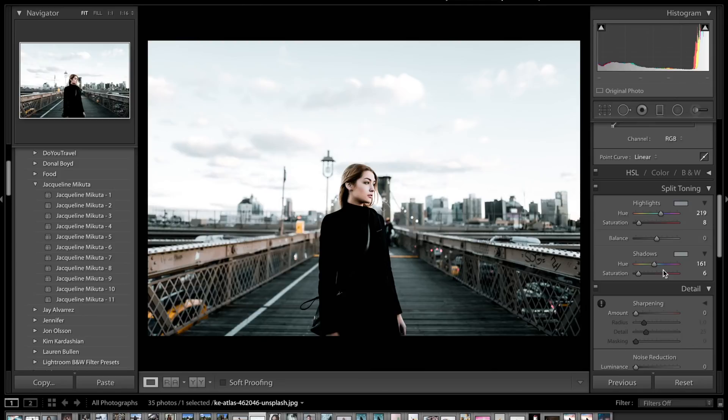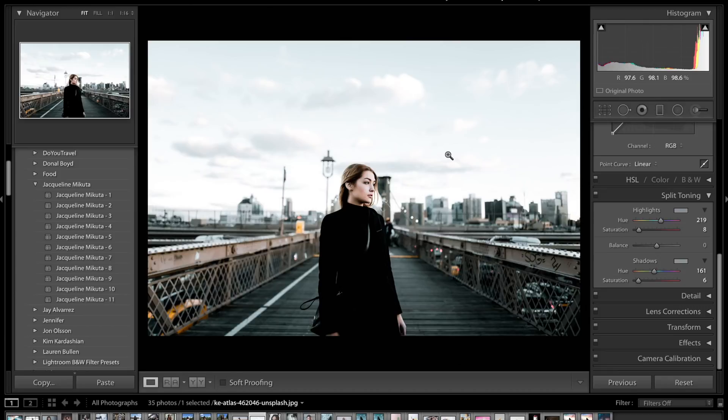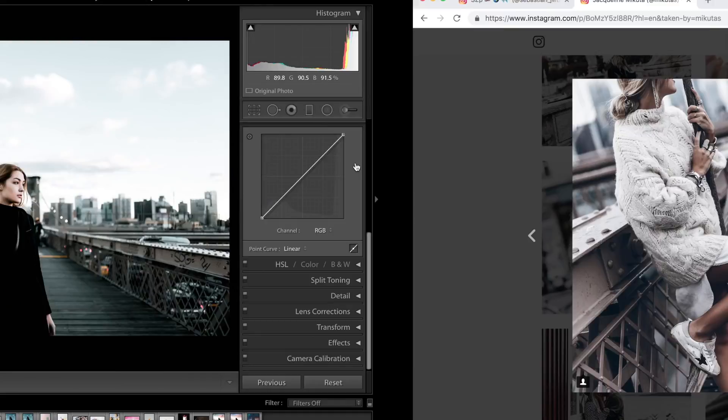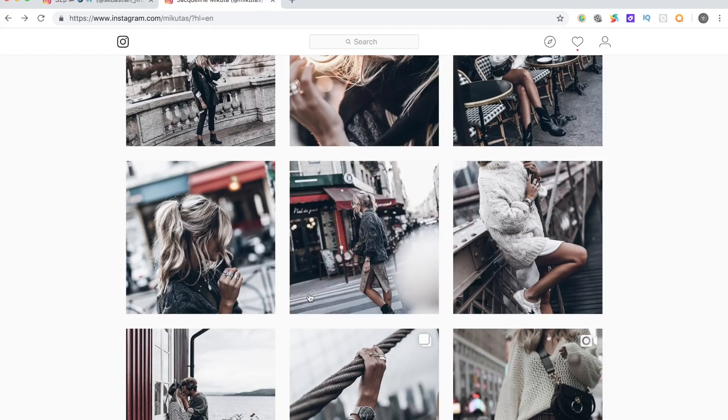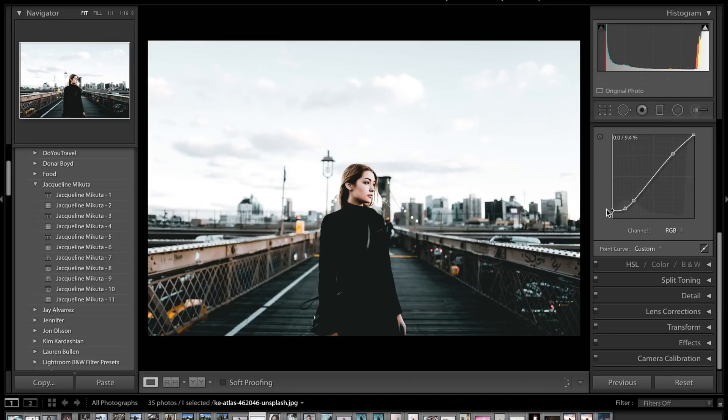For camera calibration there's no real need in this image — there's not too much color to start with so camera calibration isn't really going to do much. Now we're going to do the last final thing which is the tone curve. This is really going to boost the image into the final stage of what her images look like. First we're going to do a standard S-curve — increase the highlights, come down to the shadows and decrease those as well, keeping it to the guidelines. Then get another point just about here and crush the blacks a little bit more because she does have very crushed dark blacks.